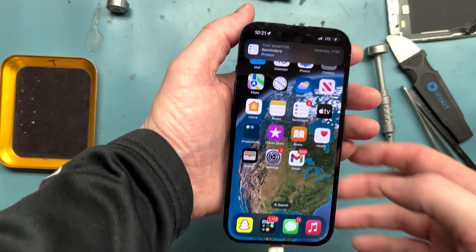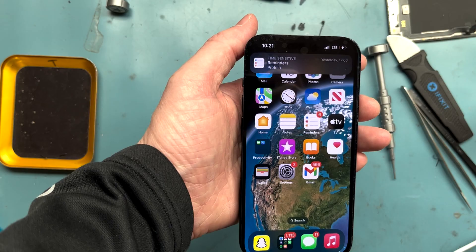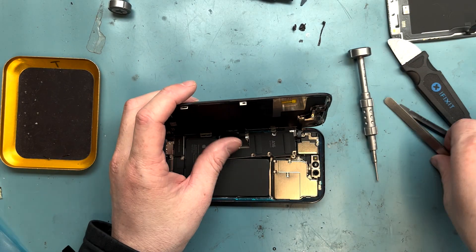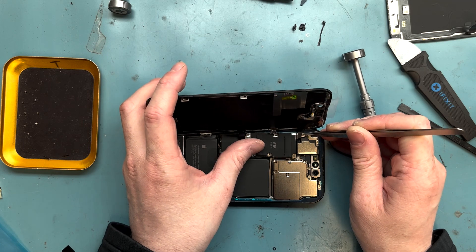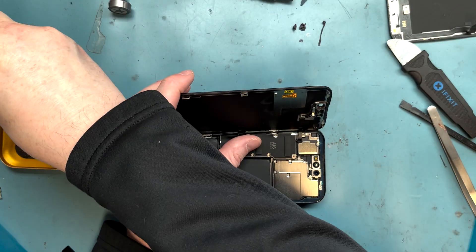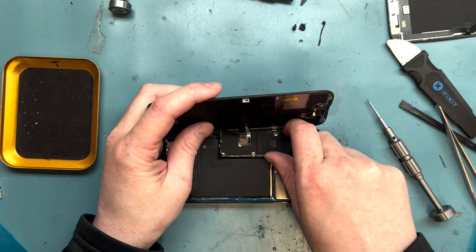The screen message is definitely still there, but it's still going to be a fully functional screen. There's nothing you can do about that message because Apple makes things difficult to repair — just kidding, they're still repairable. I'm repairing it right now. But you have to disclose the message to the person you're replacing the screen for.